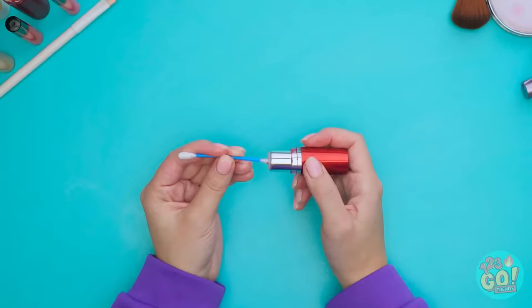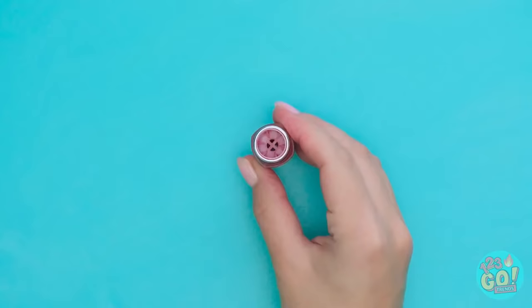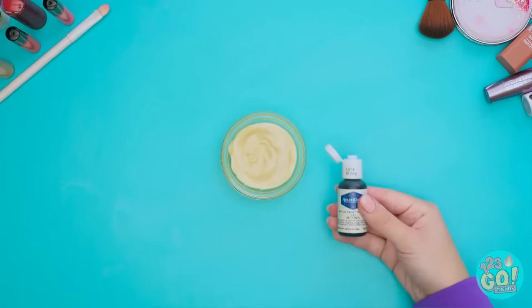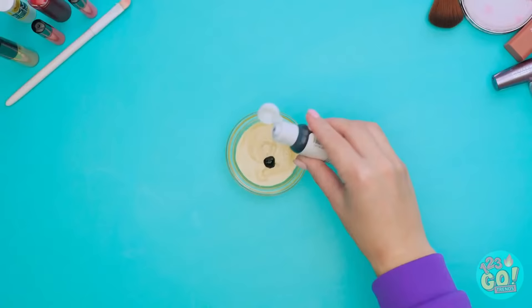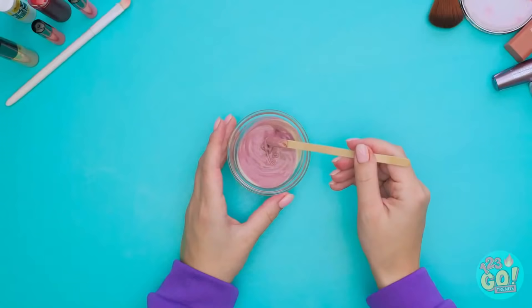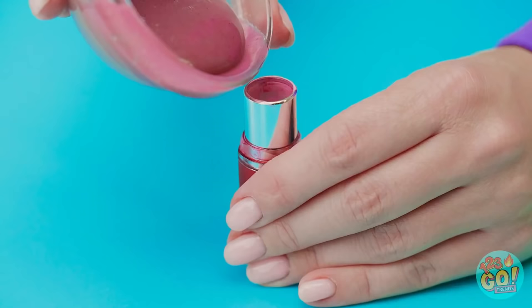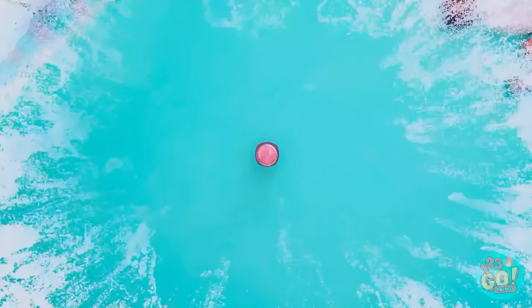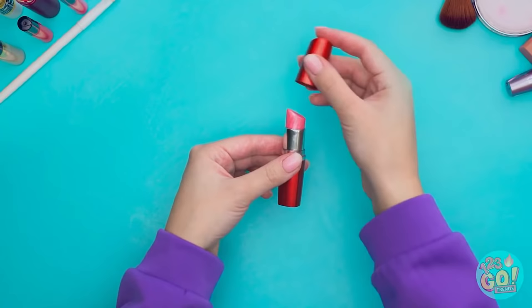For this hack, you'll need a Q-tip on hand. Let's get this leftover lipstick gunk out — now it's nice and clean. Melt the candy, then add a drop of food coloring. Red looks the most like lipstick. Now take a stick and mix it up together really well. Take the empty lipstick container and fill it with the chocolate — careful not to spill. Now put it in the freezer. Perfect! Now it looks just like your lipstick — pretty clever, huh? And off to the movies we go!